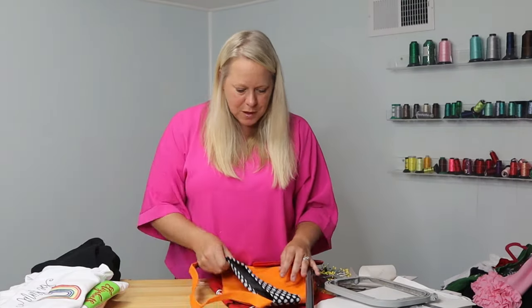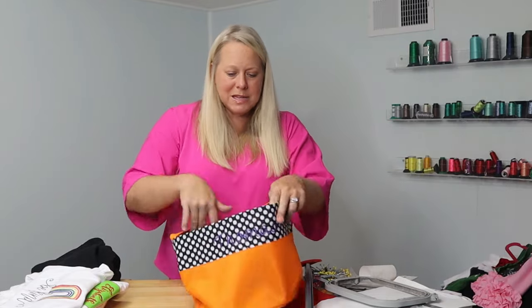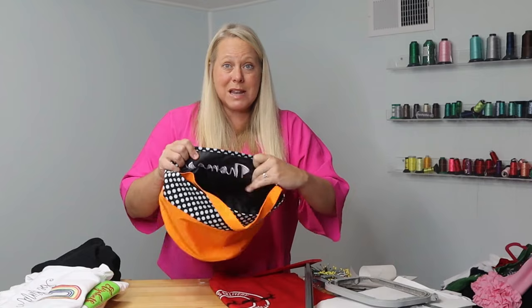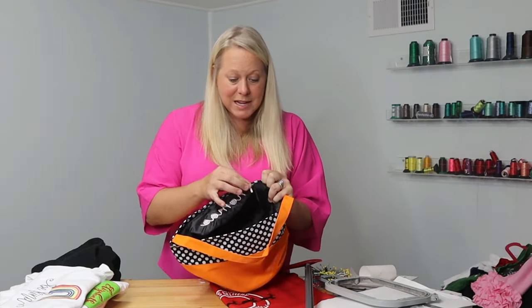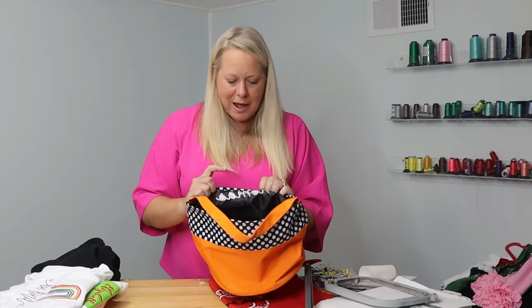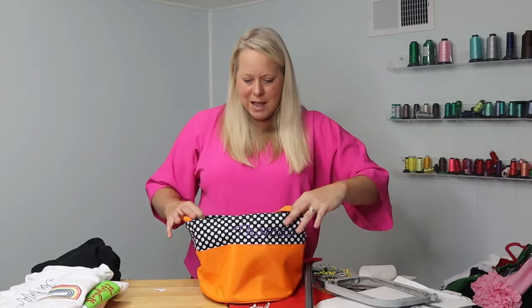This is a Halloween bucket, and you can actually see some of the stabilizer that's been left behind — I just used a regular sticky stabilizer and I can keep pulling it out. This one was for my son as a sample so I didn't pull it all out, but you can. A sticky stabilizer on bags like this is the way to go.